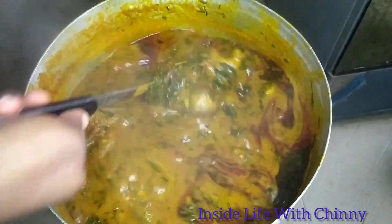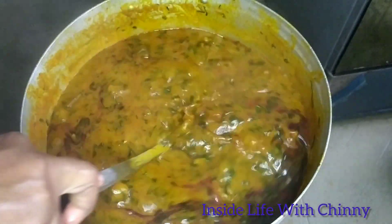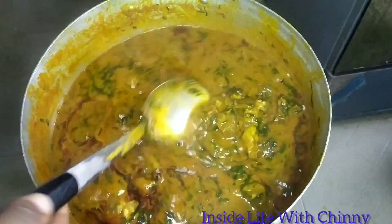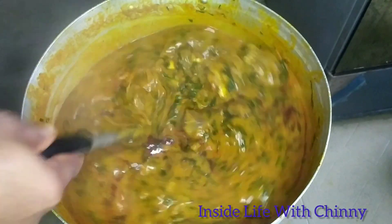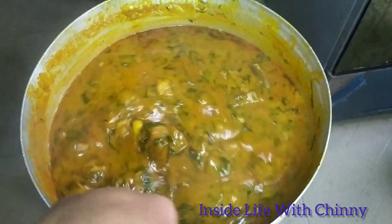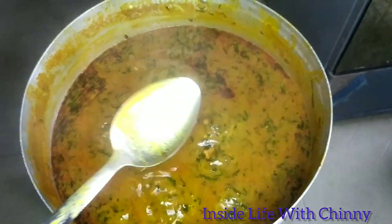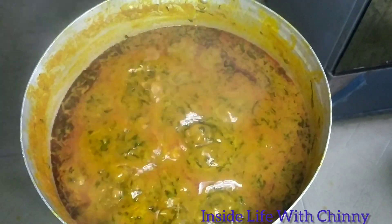You heard me right — in case you want to use the oil you're seeing at the top for another recipe, scoop it out before adding your spices. At this point our stew is completely ready and it's perfect for rice or anything at all.